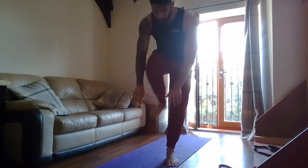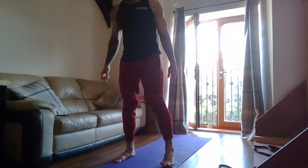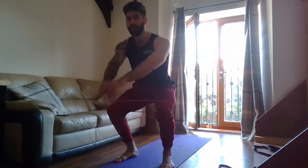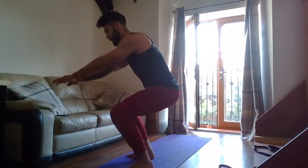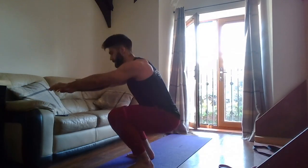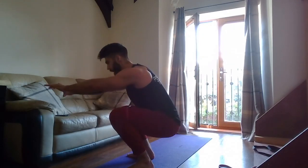Grab your band. Two, one — go! Nice straight back the whole time — don't end up folding forward. Up and down, flaring those knees out, keep the tension on the band. Ten seconds — nice straight back. Two, one — rest. Band off.